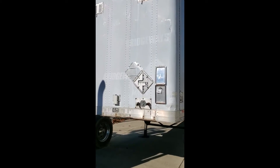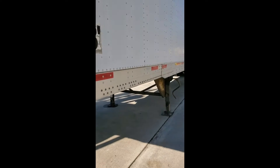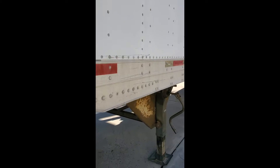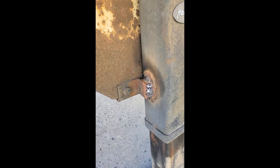Hey guys, this is the 98 Trailmobile trailer that you're looking at purchasing. Here's a couple of spots that I can show you where they weld — looks like they had to fix-weld on it sometimes. Here's a video up and under it.